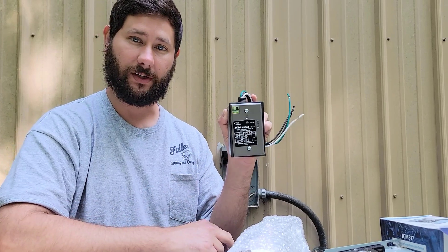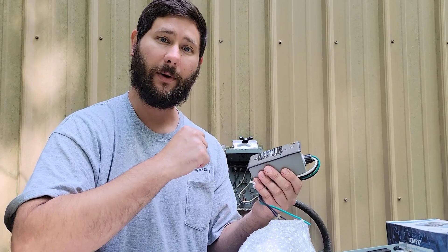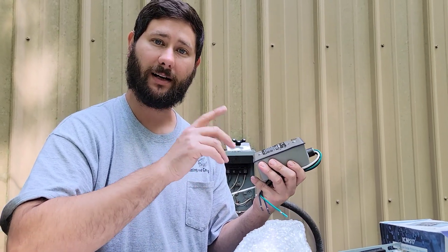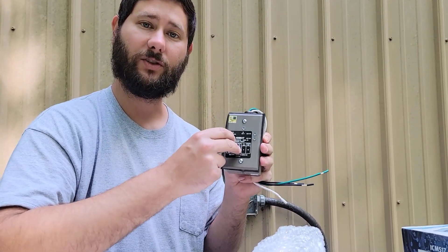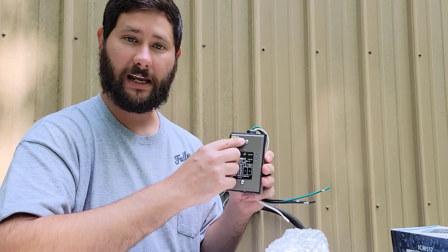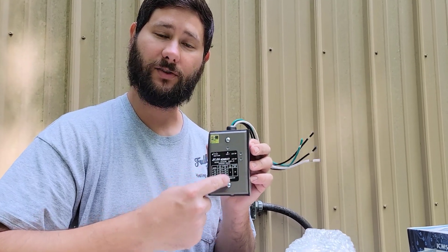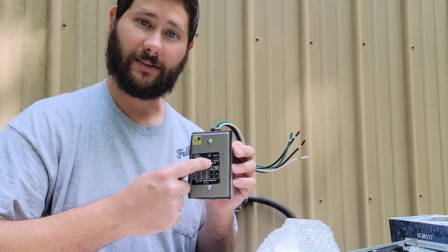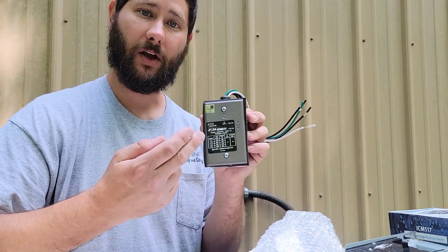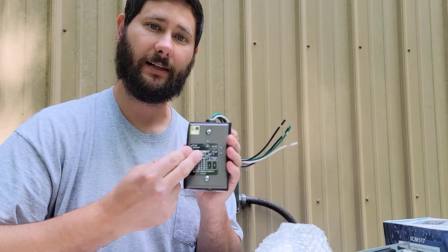Inside the box you'll see a circuit board and some MOVs — metal oxide varistors — which are what protect your equipment from lightning strikes and power surges. Those MOVs take the surge before your equipment does. If one of those MOVs goes out, one of the LED lights will go out. So if one or all of the LEDs are not lighting up, you'll want to get a new ICM-517 to maintain protection.